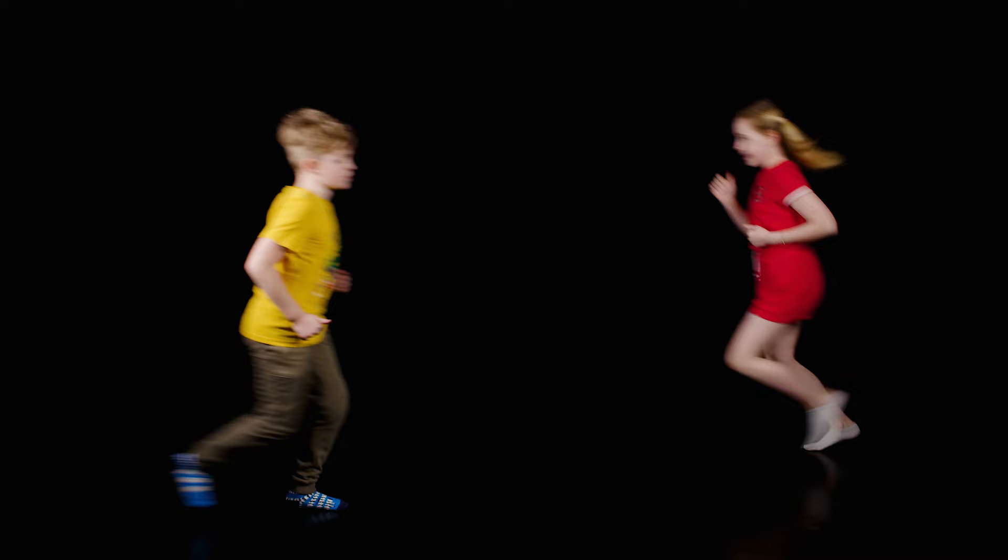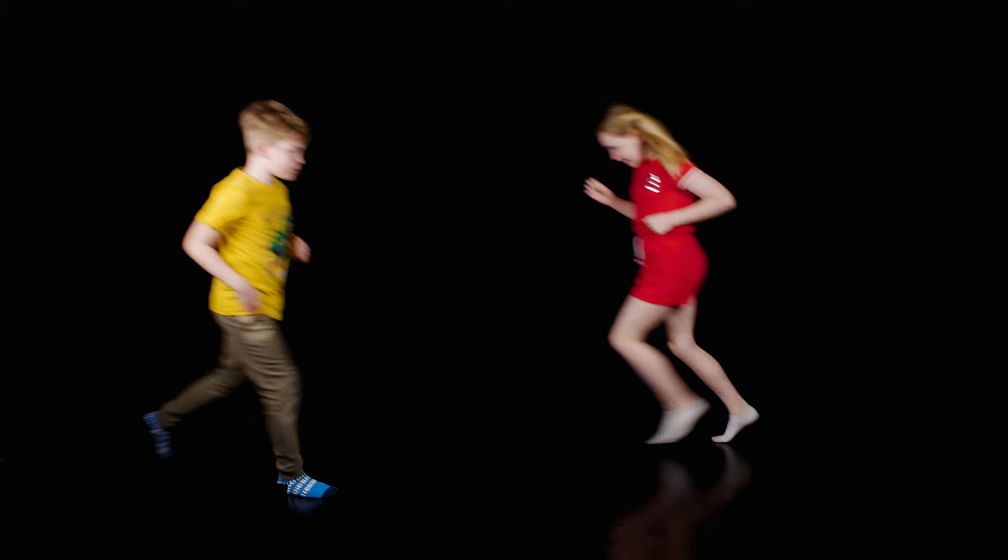Now let's try some jogging. Keep on your toes. Don't go too fast. Let's go jogging, jogging, jogging, jogging. Let's go jogging, jogging. Far, far away.